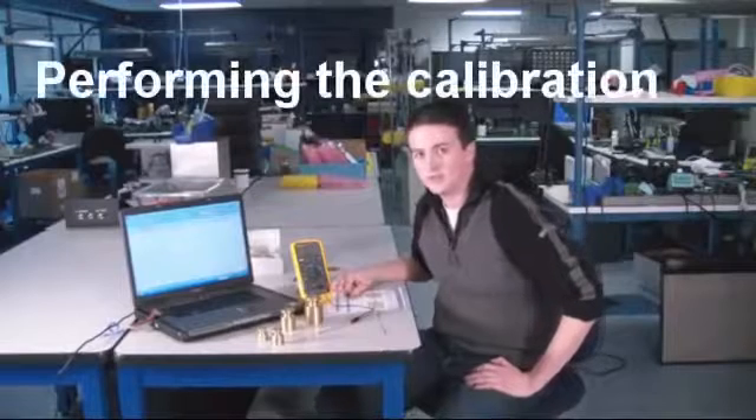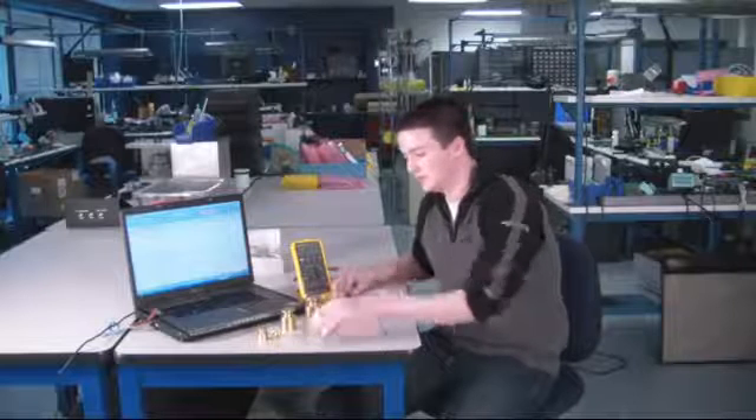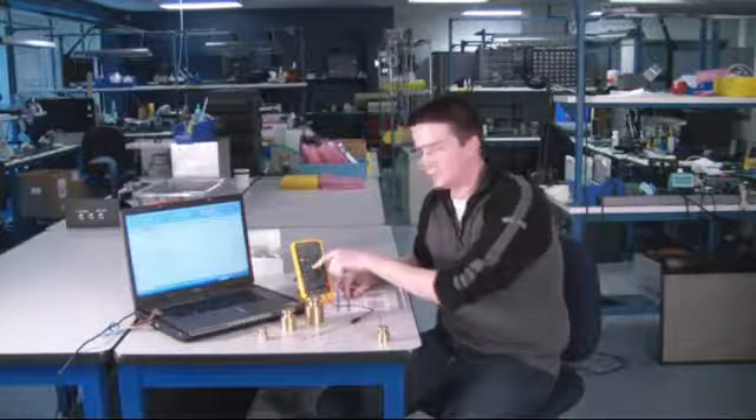Now that the sensor has been conditioned, we are now ready to calibrate the sensor using our four test weights. To do this, you hook up the two leads from the multimeter to the two outer pins on the sensor and set the multimeter to measure resistance.